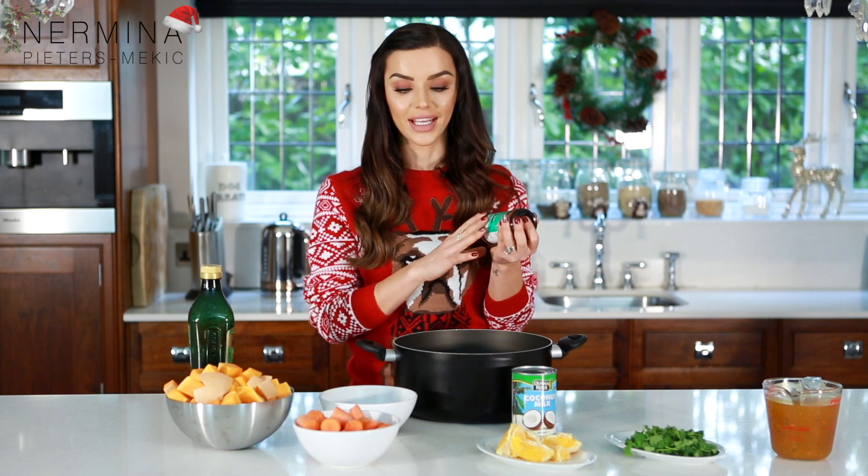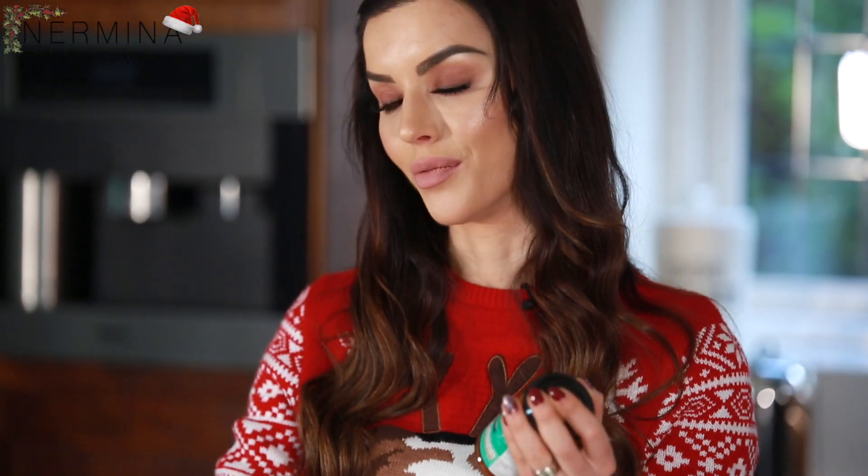I love the red one but you can use the green one if you prefer — I just think the red one tastes nicer with the butternut squash. Then I'm gonna put in some of the vegetable stock and the coconut milk, let it simmer for like half an hour, 40 minutes, and then just blend everything.